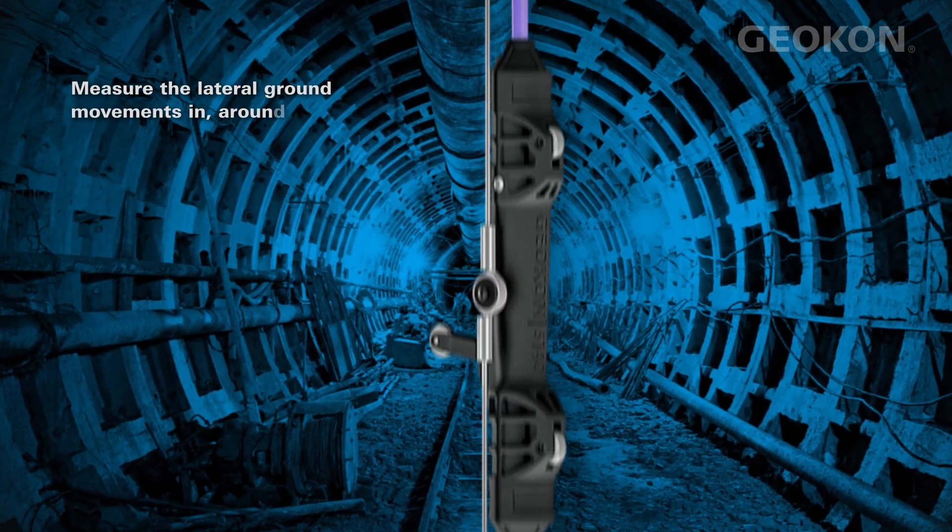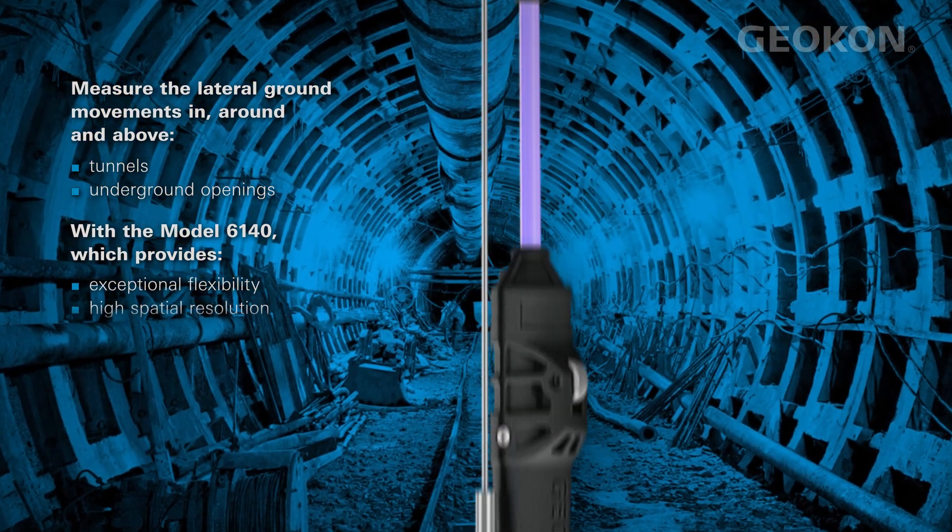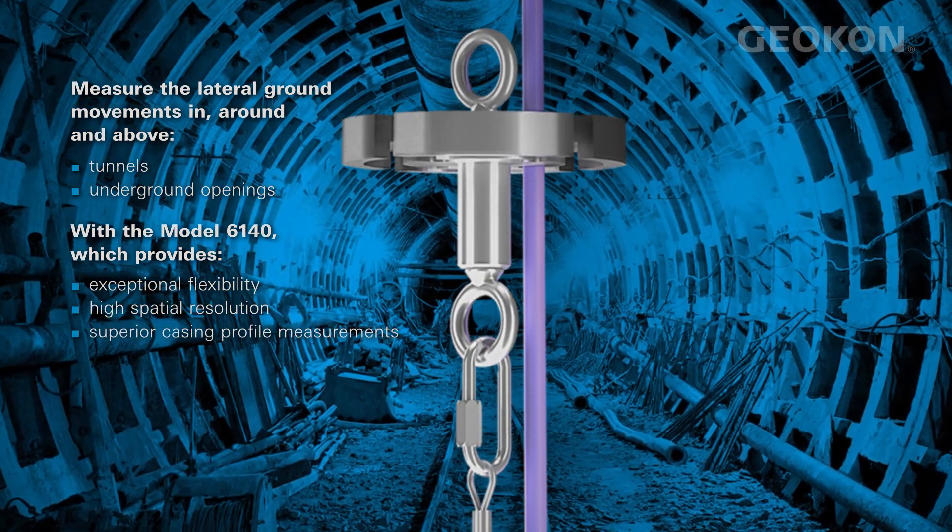The Model 6140 is ideally suited for measuring large displacements due to its exceptional flexibility, high spatial resolution, and superior casing profile measurements.